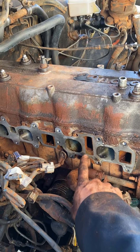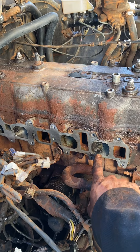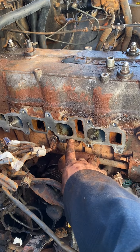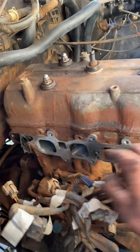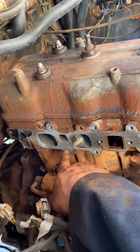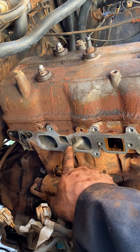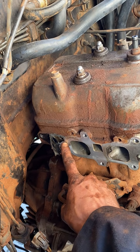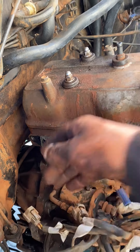From the coolant passage to the number one cylinder intake, I'm seeing indication of fluid transfer. See it there? It's kind of wet. Coming back here, kind of the same thing. In fact, the gasket mating surface is wet and going to the EGR valve a bit there as well.